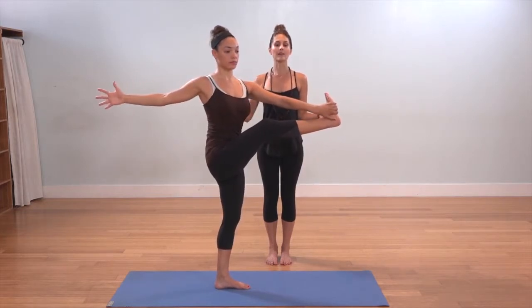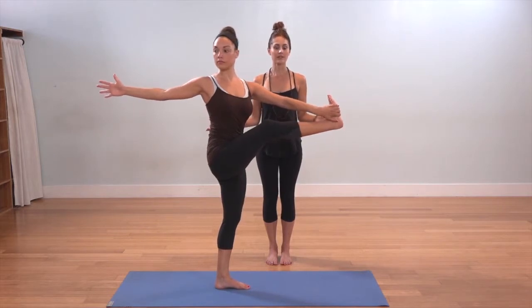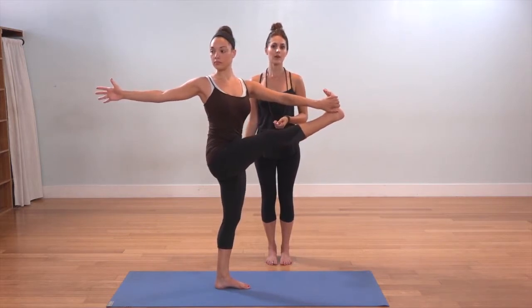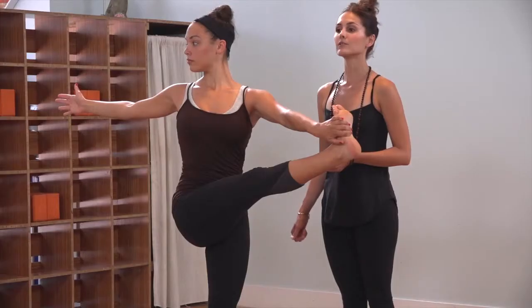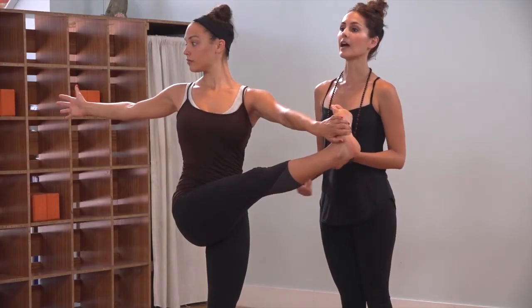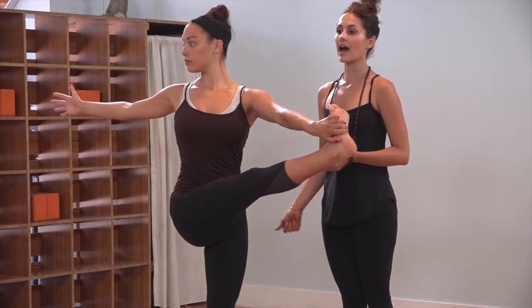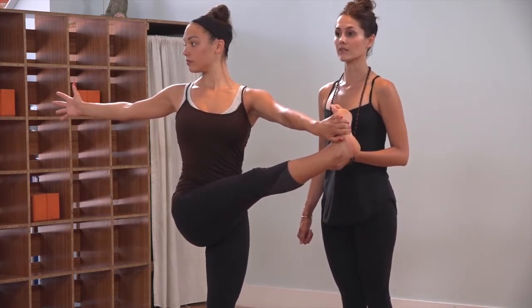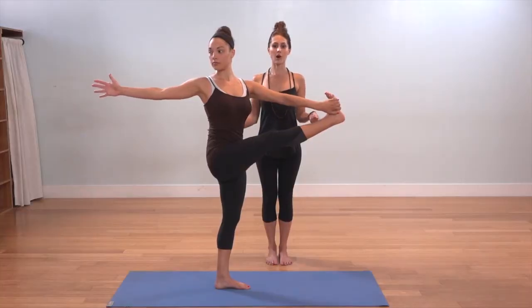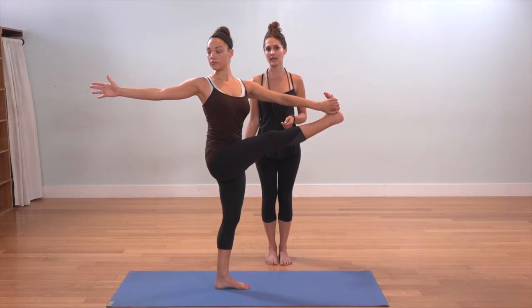The twist is created by the opening across the chest. Nothing changes with the hips. Both hips continue to point forward toward the top of the mat as you continue to straighten the left leg and pull the left thigh back. Actively flexing through the extended right foot, drawing the toes back toward the face. Continue to spread your collarbones wide, and you can shift your gaze back toward your right thumb.